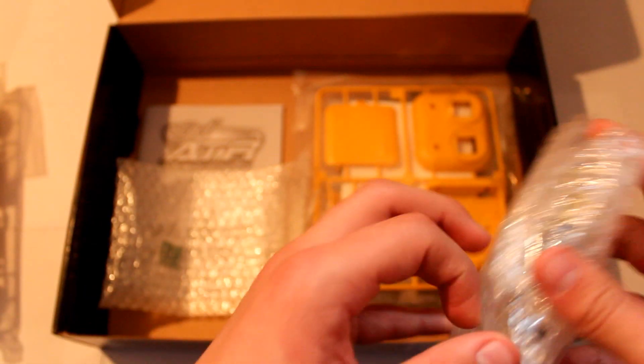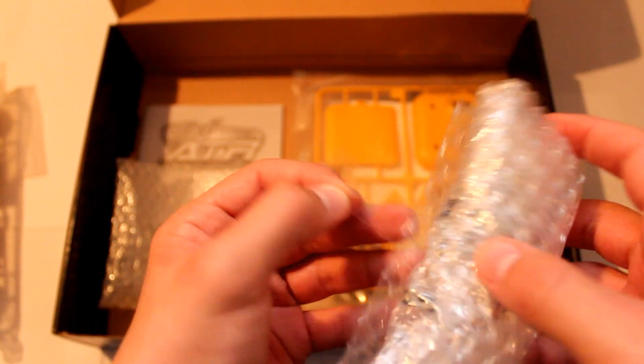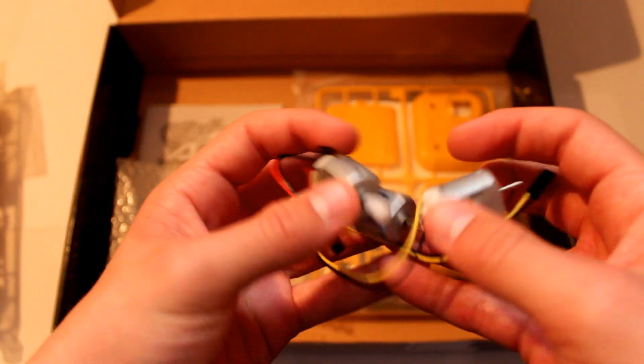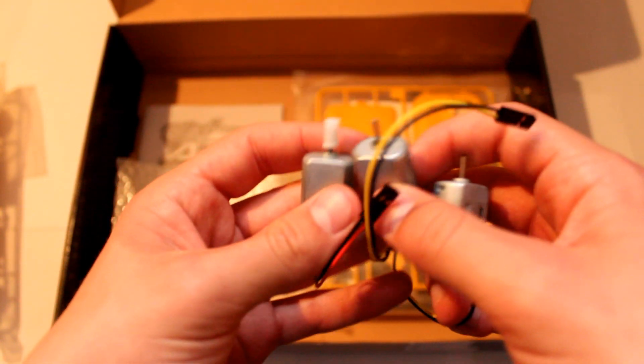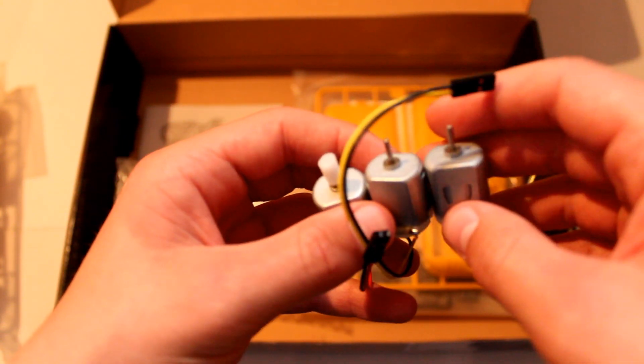Unfortunately, although you do build your own controller, it does connect via a physical wire into the model — so it's not radio controlled or anything like that. In here we have three pins with some type of wiring on the back of them, and they do feel magnetic actually.